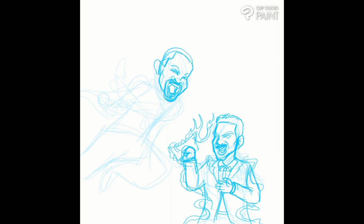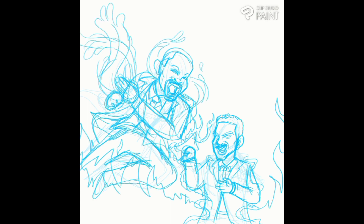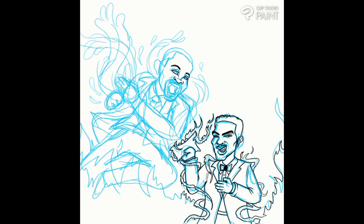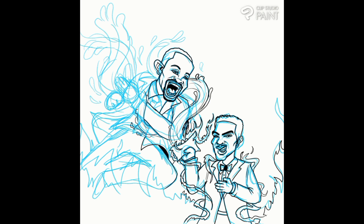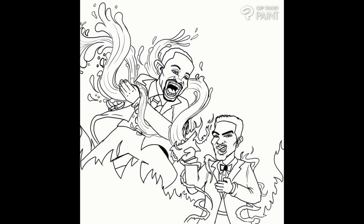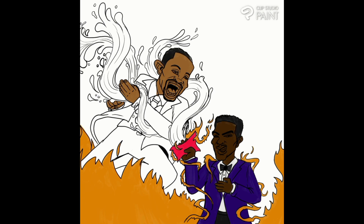It took me a while to get the posing down just because I'm not used to drawing super dramatic poses while trying to get likeness at the same time — it was kind of difficult. Just figuring out what's going where and how. I figured if I draw Will Smith correctly, people will know the other one is Chris Rock, so I went for just getting Will Smith's likeness. It doesn't really look like Chris Rock but people are going to get the message.